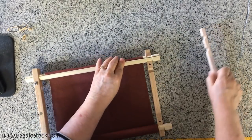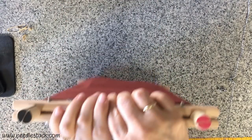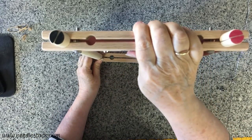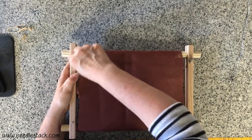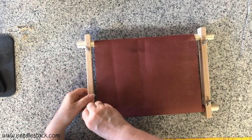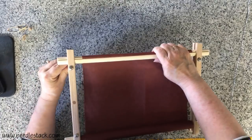Do the same with the other side. Make sure when you lay this down on the table that you matched up your rods color to color and your bars color to color. Once both sides are done put the wing nuts on and we'll be ready for the next step. I don't tighten these completely at this point — I tighten them just enough so they stop moving because I'm going to continue trying to get the work tightened.